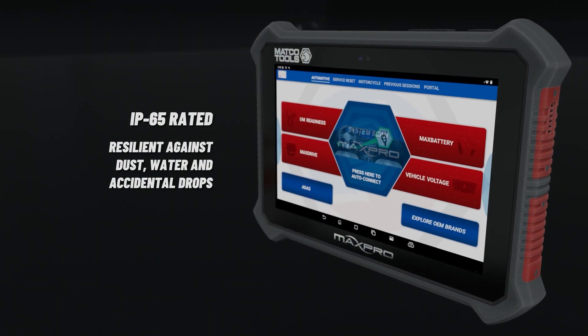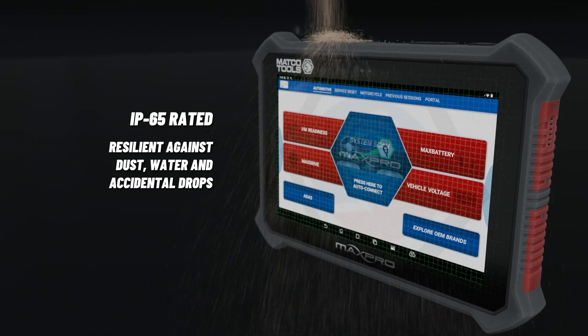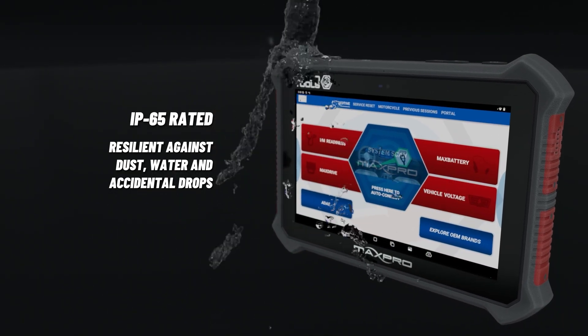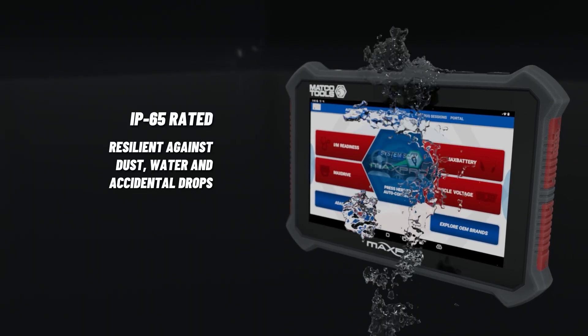Featuring a 10.1-inch screen, the MAX Pro is IP65 rated, making it resilient against dust and water and built to withstand the rigors of the shop environment.